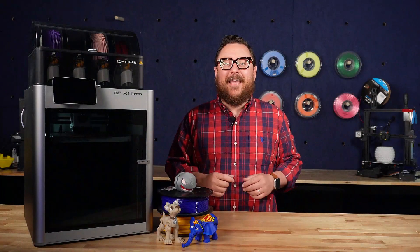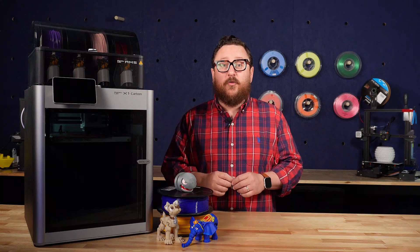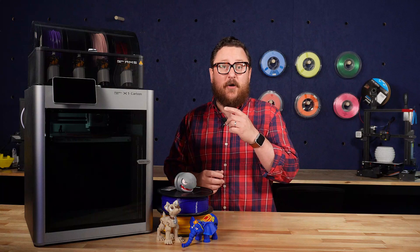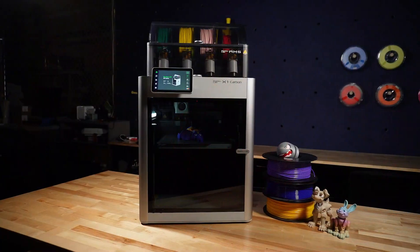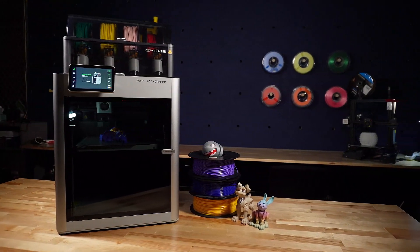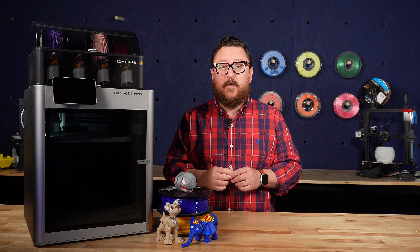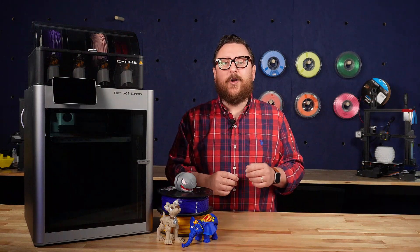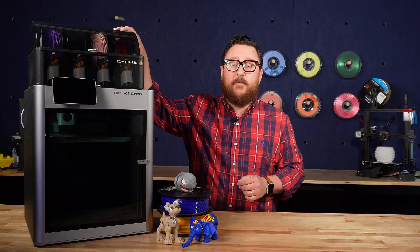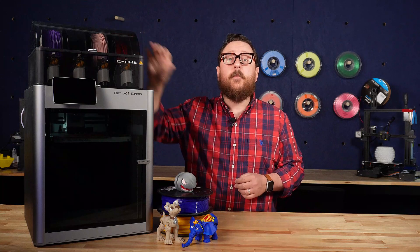Hey everybody, it's Andy with Inland Filament back in the Maker Lab at Micro Center, and it's a very exciting day. We're excited to let you, the customer, know that you can now come in and check out a Bambu Labs X1 Carbon with the multi-filament add-on. We're also selling the P1P as well. You can stop into one of our 26 Micro Center stores if there's one nearby you. Today we're going to be taking a look at the X1 Carbon combo, which comes with the automatic material system allowing you to change up to four materials per print.